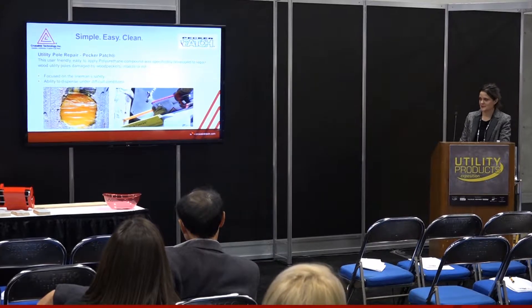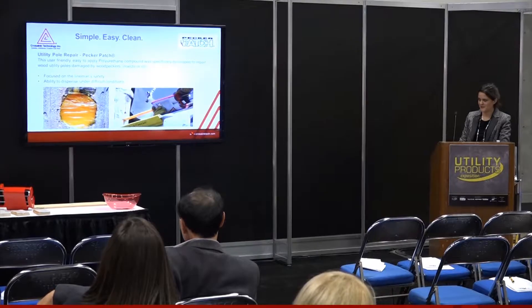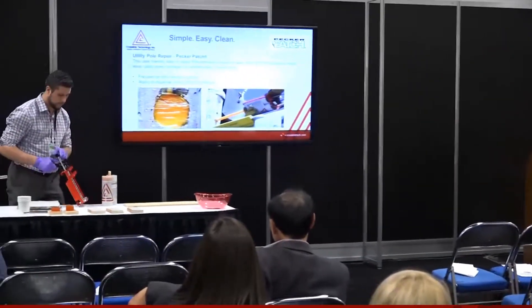Urethane cartridge system. Now to show you how easy the system is to apply, my colleague Greg is going to demonstrate the application of the product.